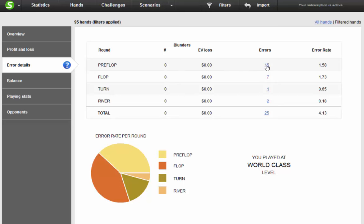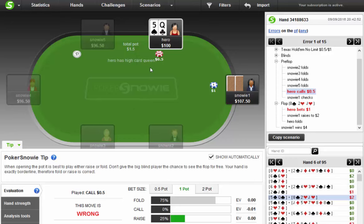Let's take a look at these hands — this is going to bring up 15 hands where it says we made errors. In this hand, it's saying I made a preflop play that was wrong. It says I should just fold or raise. When opening the pot, it's best to play for either raise or fold — don't give the big blind player a chance to see the flop for free. Your hand is exactly borderline, therefore a raise is correct. I disagree versus good players because if you raise, they should call or three-bet a lot. Also, you need at least 10-9 suited to open in the spot — so it thinks this raise is slightly bad, which I actually mentioned.